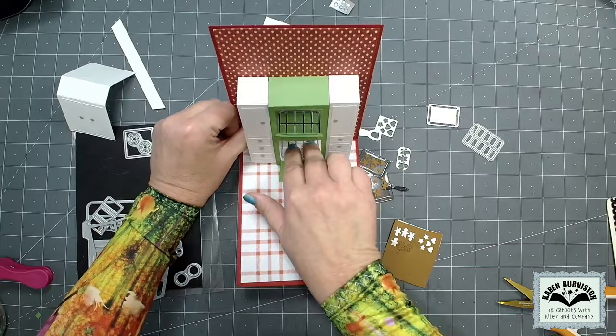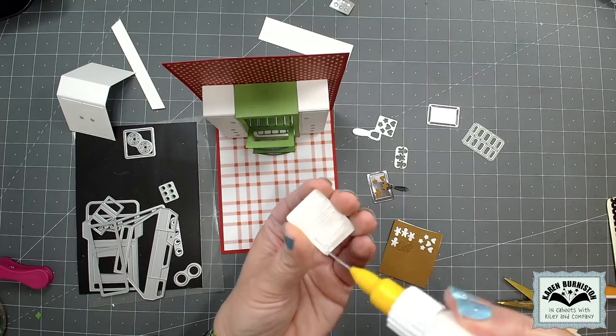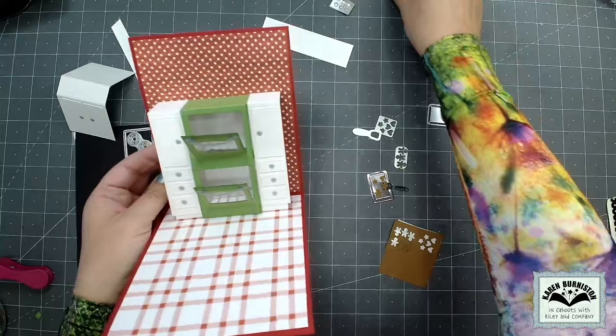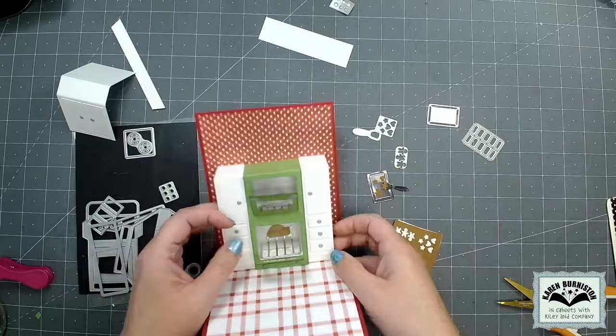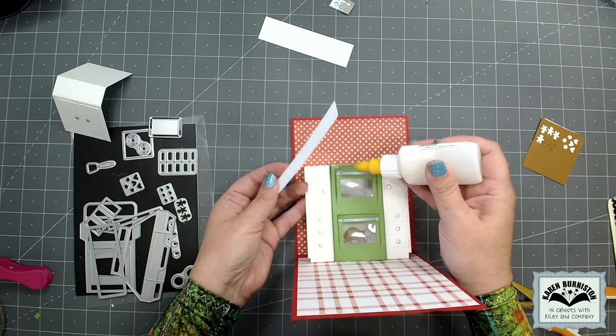I have two ovens to fill. The first thing I add is an oven rack in each oven — that die comes included in the oven pop-up. For the upper oven I've made a tray of cookies; the cookie sheet and cookies themselves come in the oven pop-up. I glue a tray of cookies in the upper oven. For the lower oven I'm using the turkey out of the oven extras set. There is a pop-up that can be put inside the oven to animate the turkey away from the back wall, but I decided there was plenty going on in this card, so I'm just going to glue the turkey to the back wall.